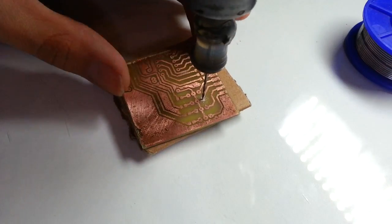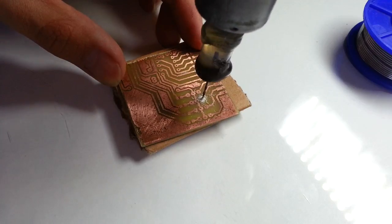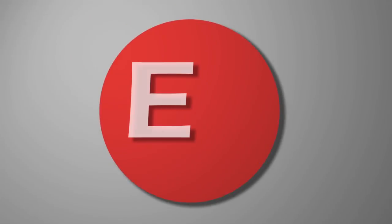Hi, welcome to Electrical Projects channel. In today's video I'll show you how to make a simple DIY PCB drill in just a couple of minutes. Let's start!